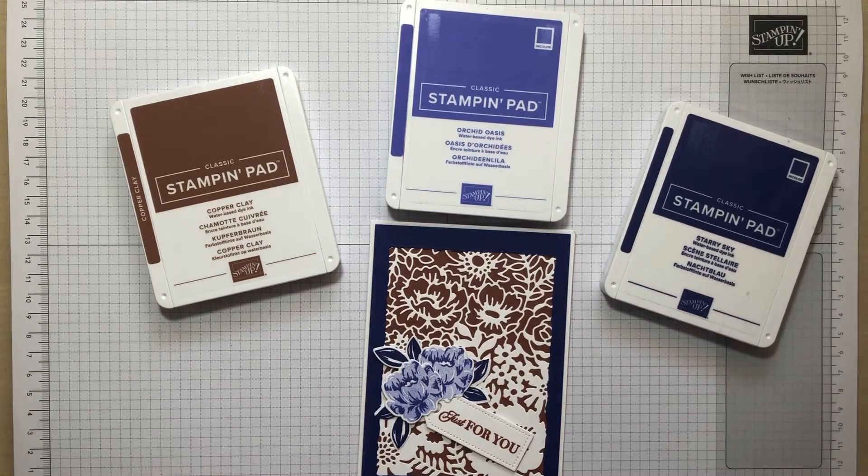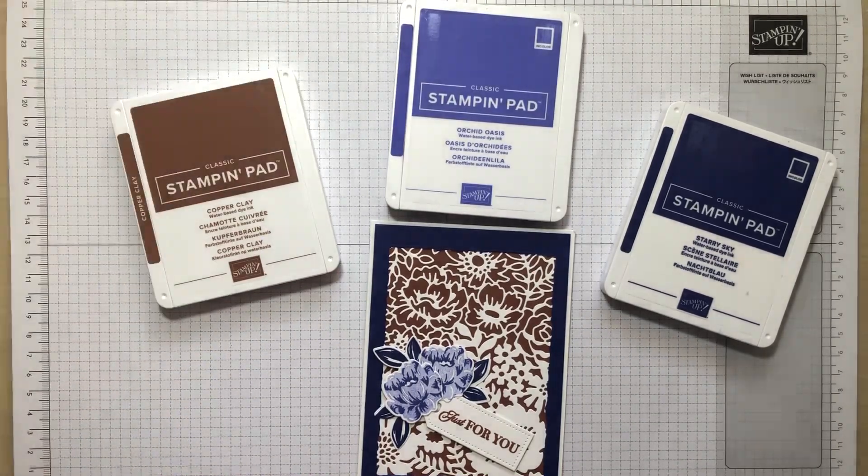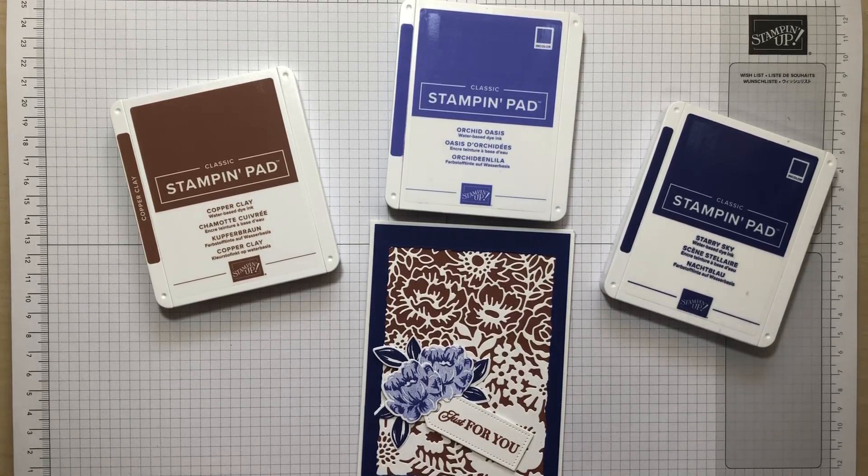Hello and welcome to another Stamp Around UK video hop. My name's Linda Ellis and my website is lindaspapercraft.co.uk. I'm an independent Stamping Up demonstrator and every month I get together with a load of other very talented Stamping Up demonstrators and we have a video hop.